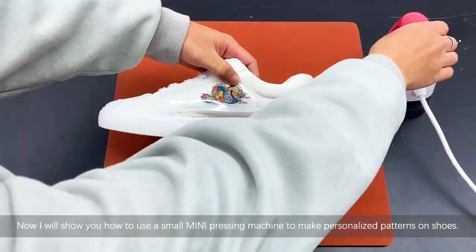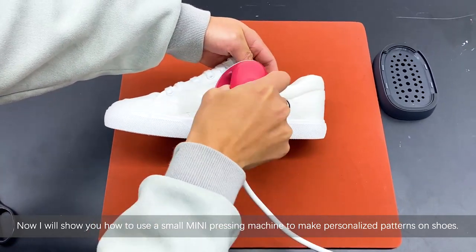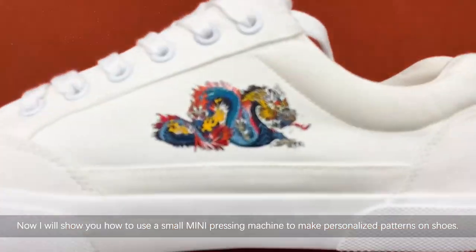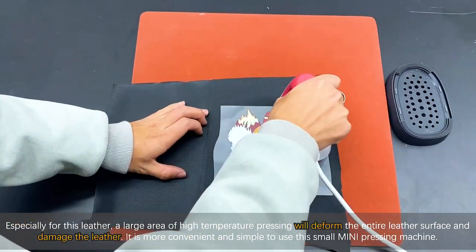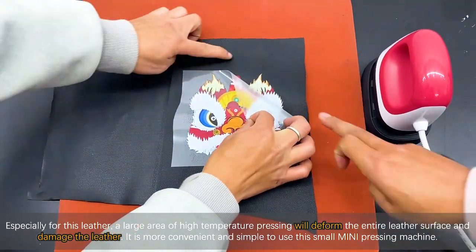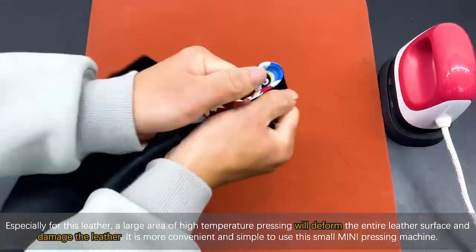Now I'll show you how to use a small mini pressing machine to make personalized patterns on shoes. Especially for leather, a large area of high temperature pressing will deform the entire leather surface and damage the leather. It is more convenient and simple to use this small mini pressing machine.